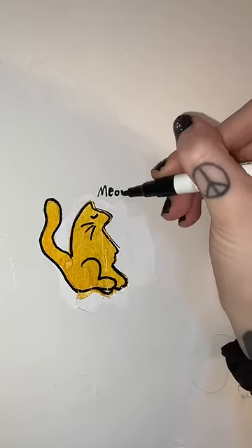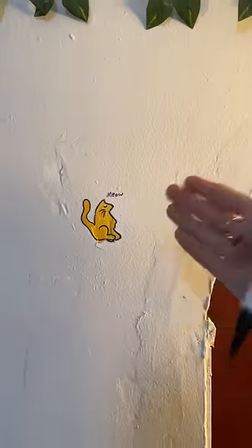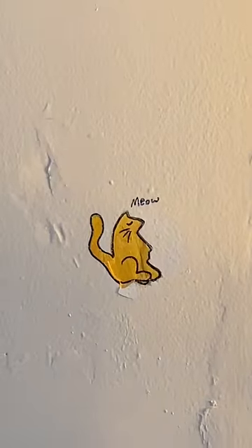Meow. Yeah, this was not a good idea. You know what, I tried and that's all that matters. It's fine — I'll leave it. It's art, I guess.